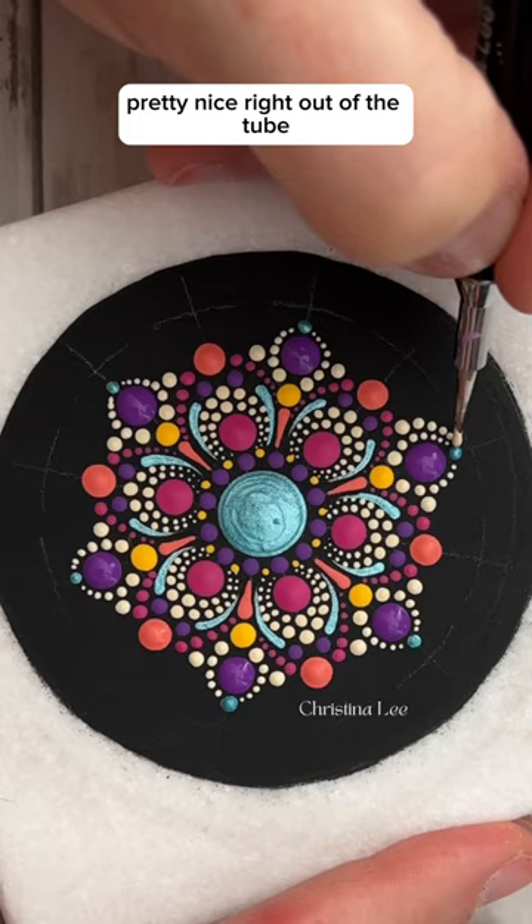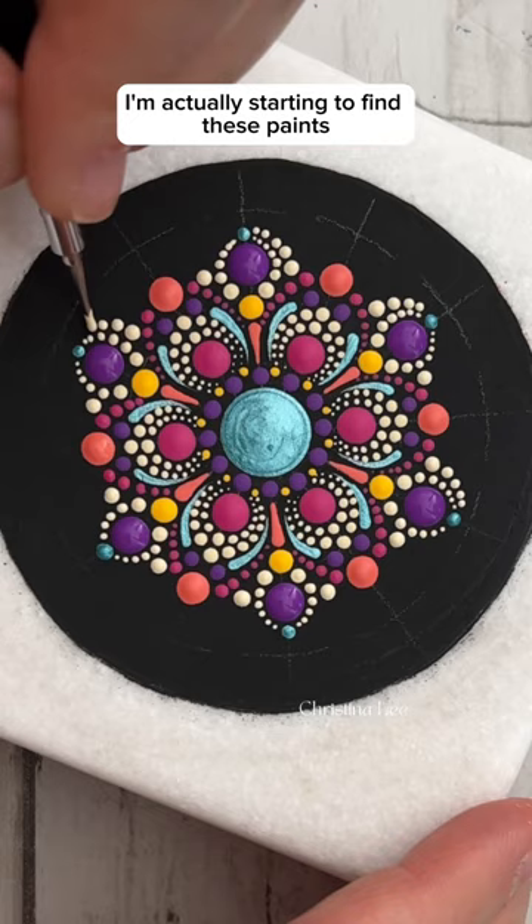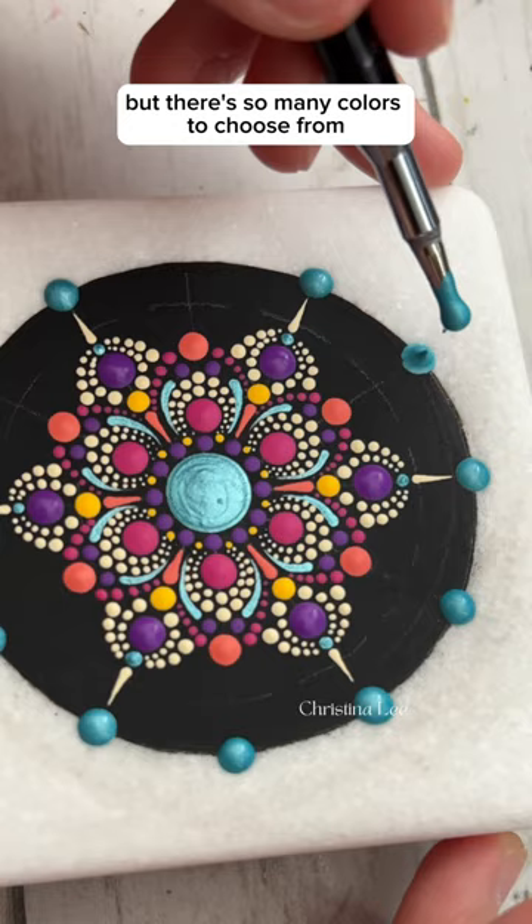The funny thing is I never liked these paints, and I've been painting for four years now, and just all of a sudden I'm actually starting to find them really fun to use. I'm such a shiny metallic kind of person that a lot of these are very flat and matte, but there are so many colors to choose from and putting together color palettes with these paints is really simple. I've been having a lot of fun playing with them.